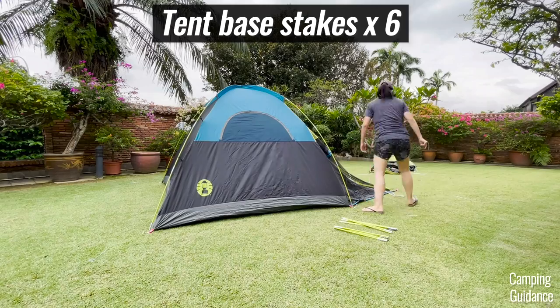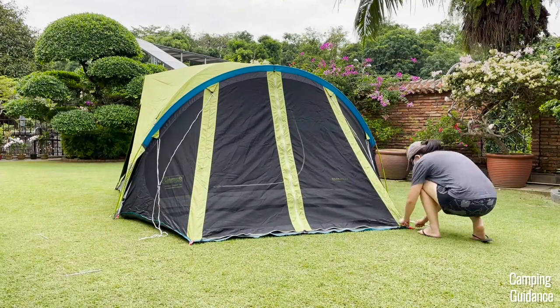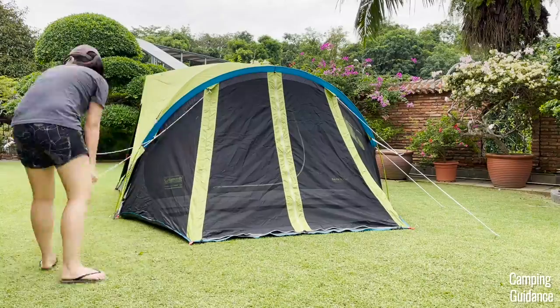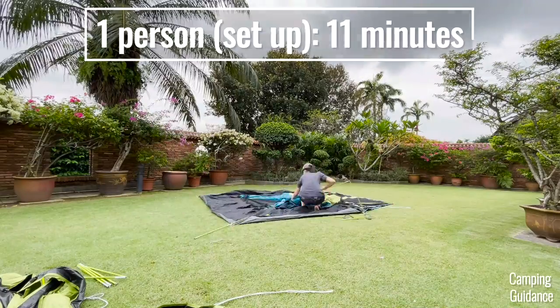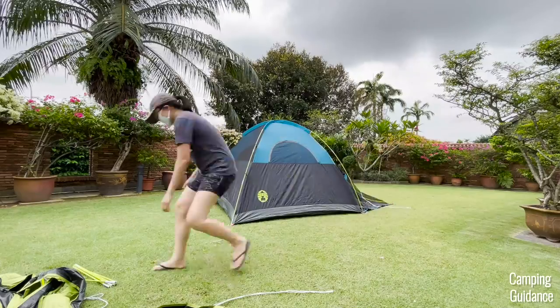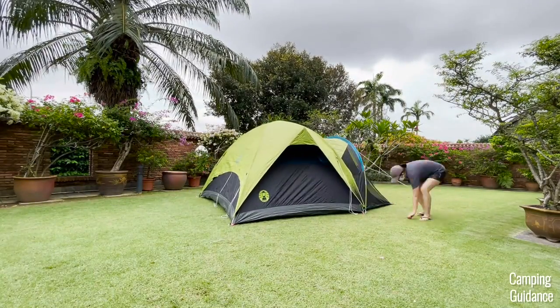After that, stake the tent body down with six stakes — four stakes for the dome tent and another two stakes for the screen room. Also, guy out the entire tent with the seven pre-attached guy lines. It took me about 11 minutes to set up the entire Coleman Carlsbad four-person dome tent, including the screen room, on my own, and here's a full time-lapse of it.